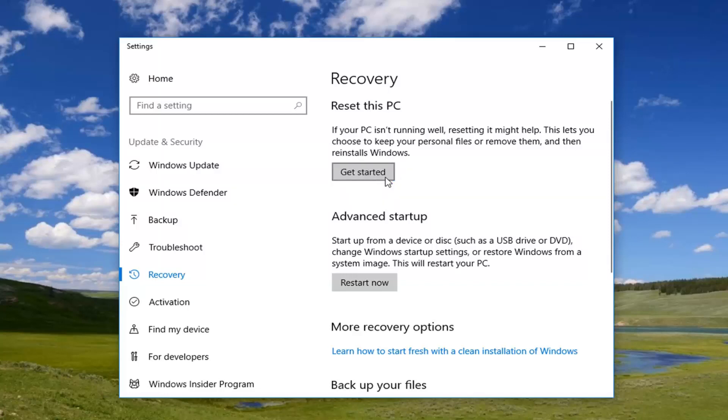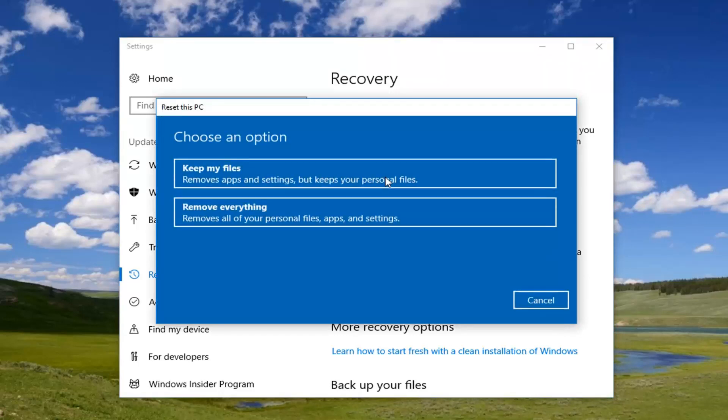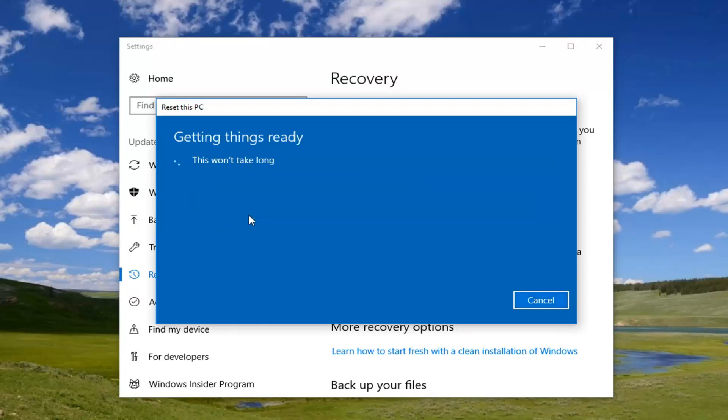I would recommend having a backup of any of your important files saved to external media before proceeding any further in this tutorial. Underneath 'Choose an option' we're going to do a complete factory reset, so we're going to select 'Remove everything', which will remove all of your personal files, apps, and settings. Left click on that.